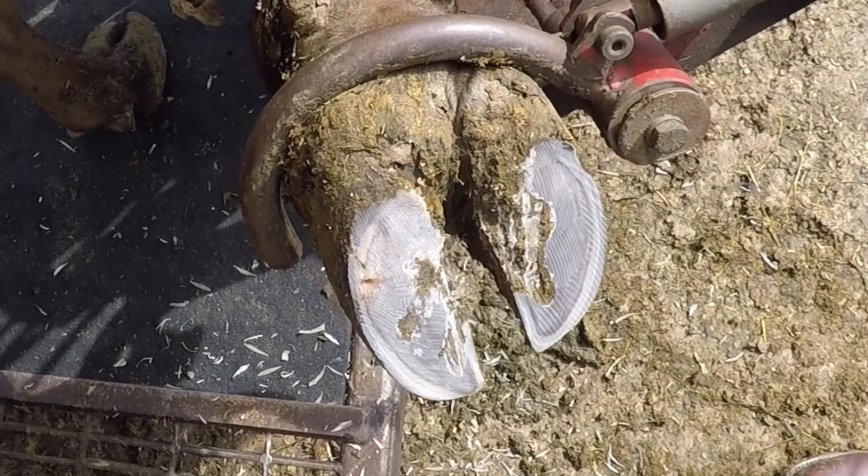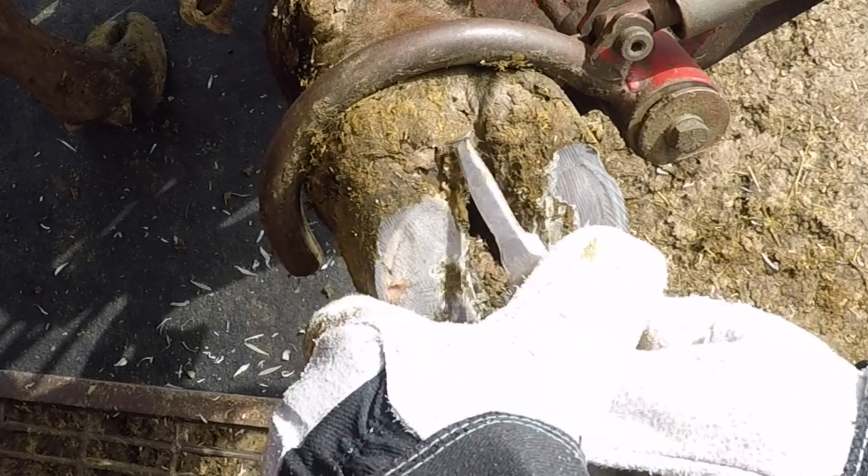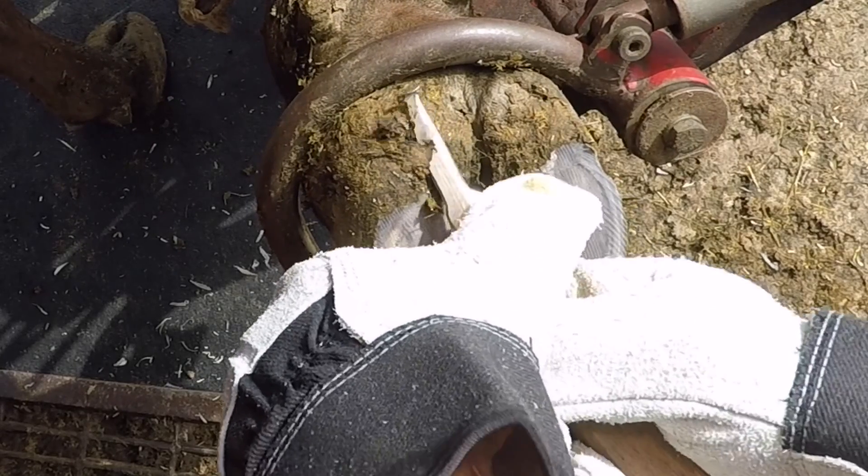In this case it was pretty easy to identify. You can see near the white line there's a small hole there, which is the abscess itself starting to work its way out.